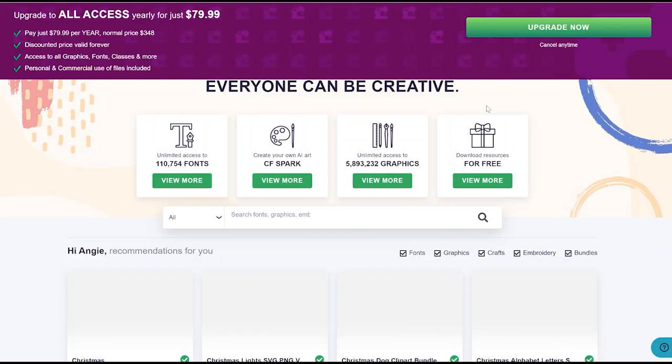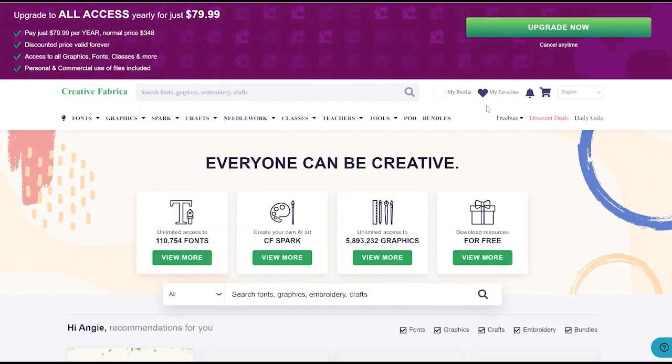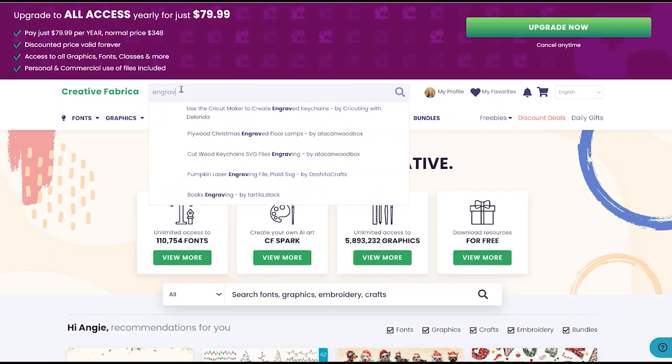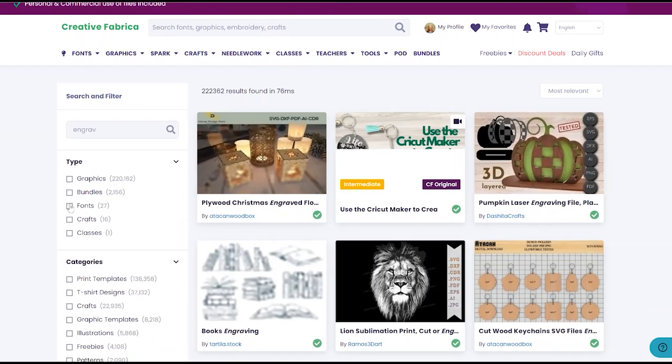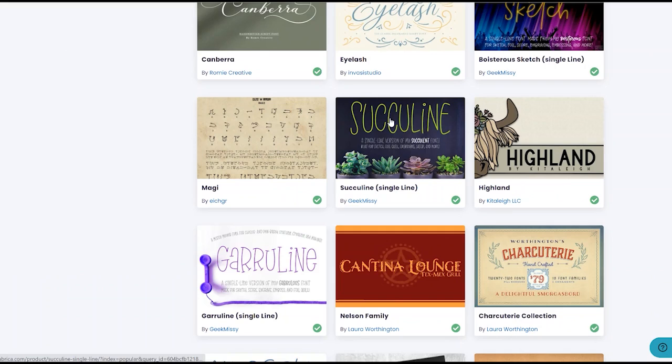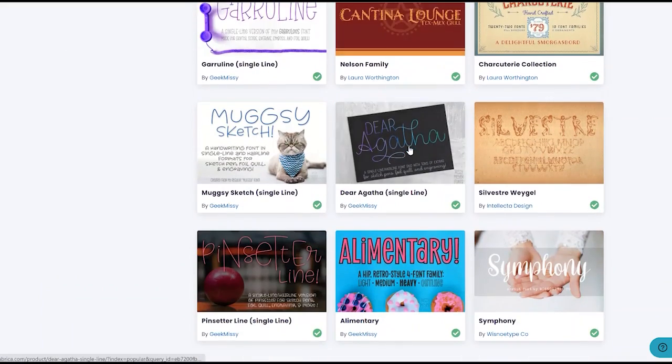How do you go about finding fonts that are good for engraving? I'm going to start on the Creative Fabrica website, but this could be any website that has fonts. You can search for a few different words. First, I'm going to search 'engrave' — leaving the 'ing' off so it catches both 'engrave' and 'engraving.' Then over on the side, I'll be sure to pick fonts. We're looking for fonts that have some kind of fill line in them. Remember, we're looking for fonts that have several lines so they look more significant on our engraving.